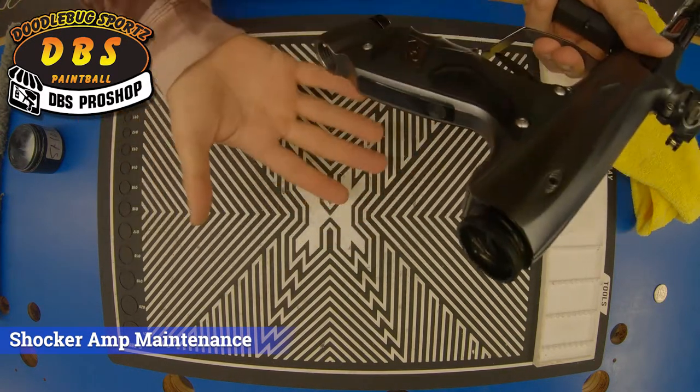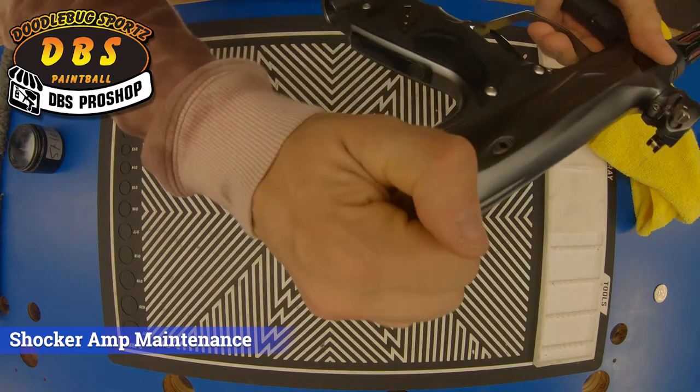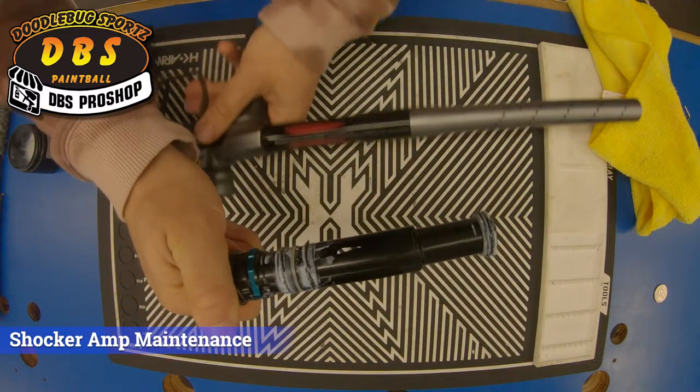On the back cap here, we want to make sure the gun is fully degassed. We're going to take the back cap and twist it to the left. That allows us to pull the bolt assembly directly out, like so.